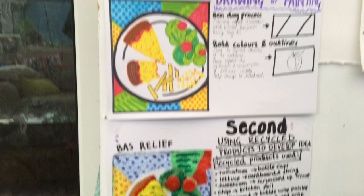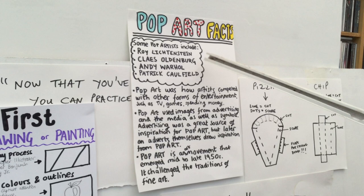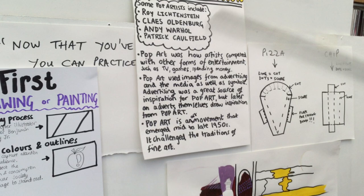In terms of pop art history, the key figures are Roy Lichtenstein — the comic strip guy from America — Claes Oldenburg, who is a sculptor who does giant food, Andy Warhol with his soup cans, and one of my favourite artists, Patrick Caulfield. You might not know him but he's just an amazing painter. You can always look back on that information.